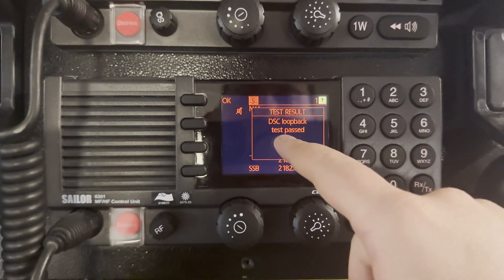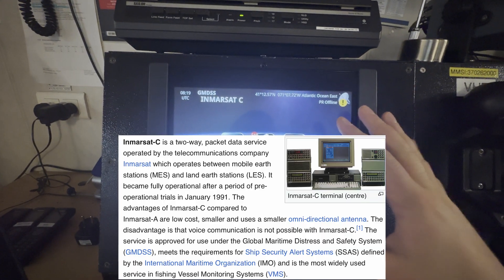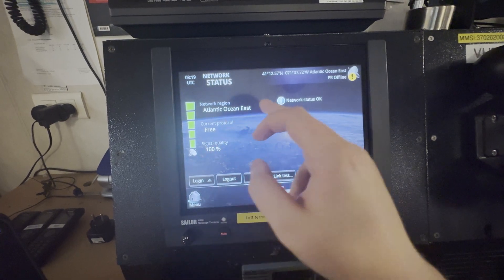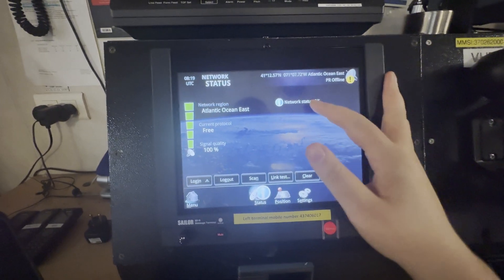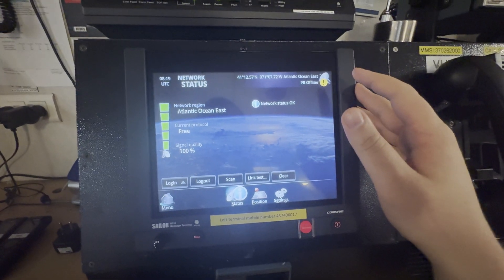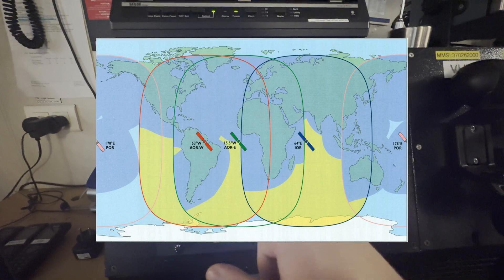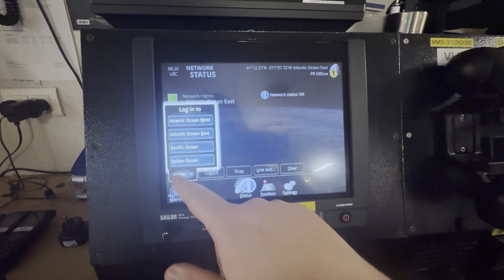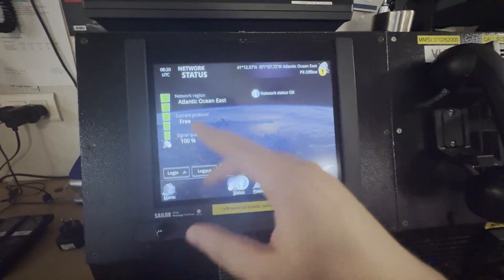Let's proceed to the Inmarsat-C unit. During daily inspection, we just ensure that we are connected to the network — in our case, Atlantic Ocean East satellite. We have good signal quality at 100% and status is OK. I will show a table here with satellite coverage. You can log out and log in to choose between satellites, or scan to choose the best signal quality.